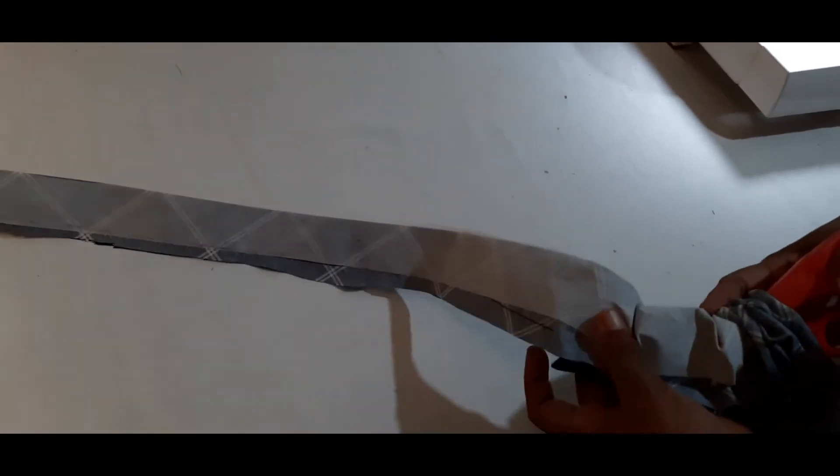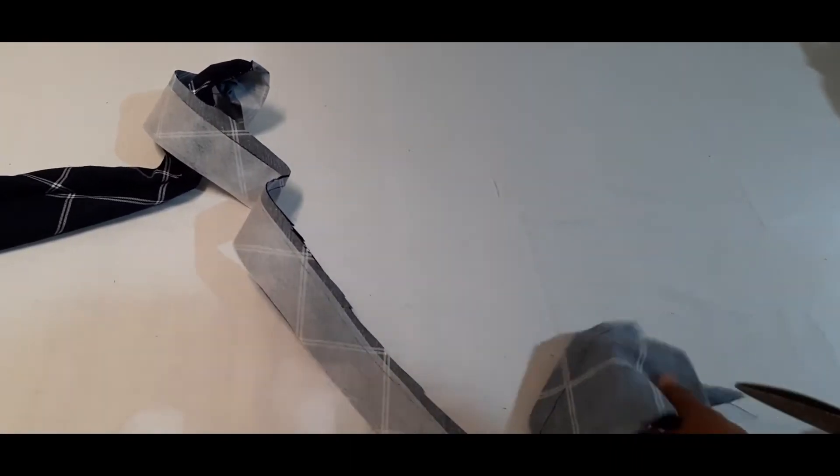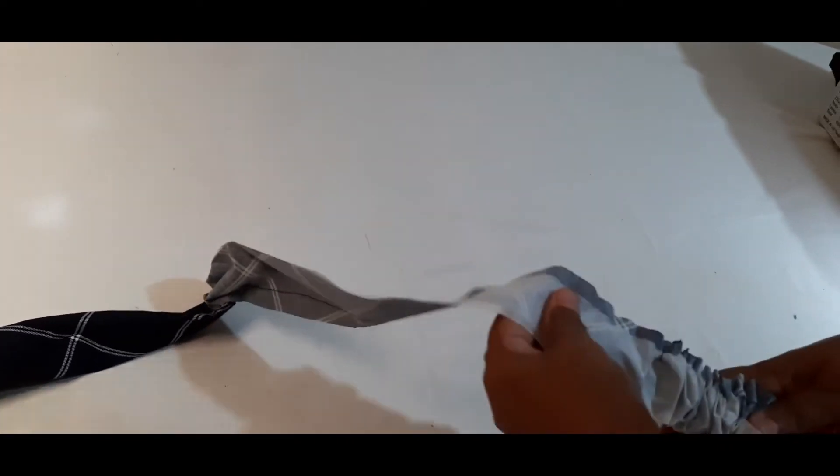I will add this paste on the paste and put it in the paste. Let's put it in the pan.